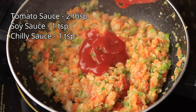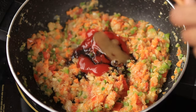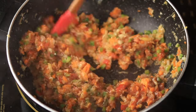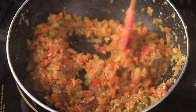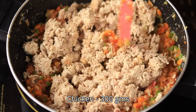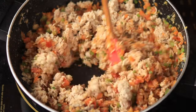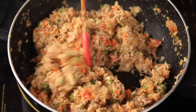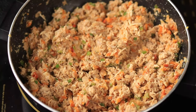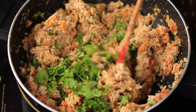Now add in some tomato sauce, soy sauce, and some chili sauce, and mix it. Finally, add in some cooked chicken — I cooked this chicken with some pepper and salt and just pulsed it in a blender. Mix it really well with the other ingredients. You can also add some coriander leaves. Our chicken filling is ready — keep it aside.